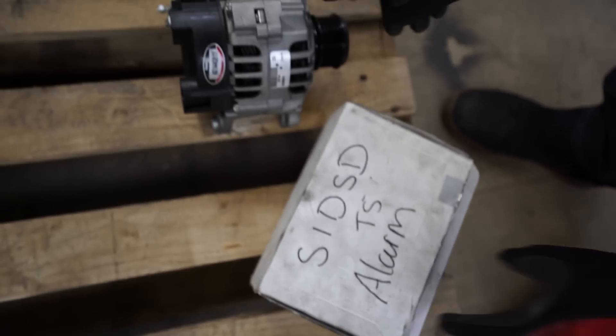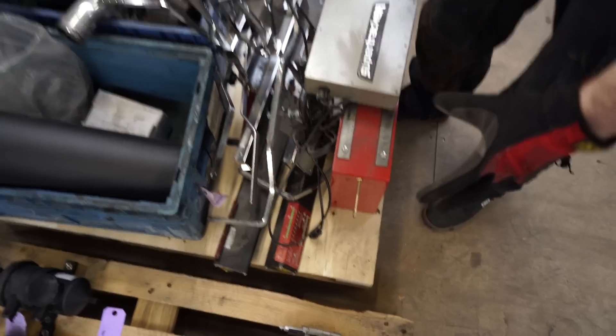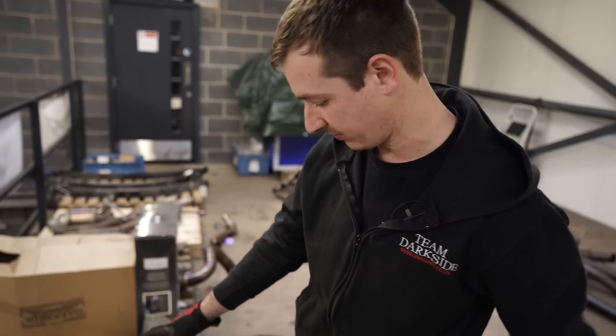Alternator — I think that's for a Mark 4 Golf, no use to us but that's remanufactured. Super Trackers, full kit — we don't use them anymore. Don't even know how much they are new, but whatever they cost new, half it and you can have them.